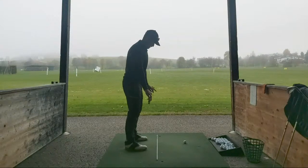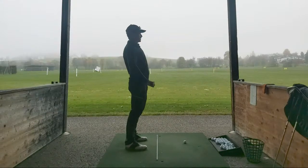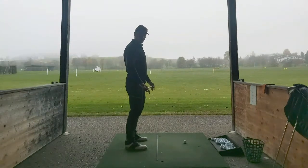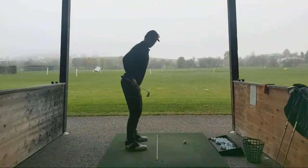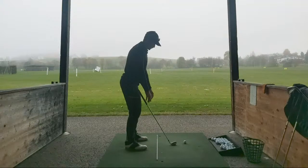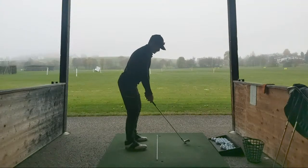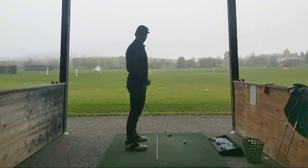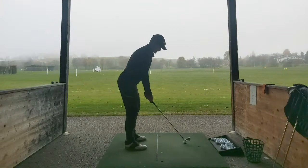Just lining up my feet, my knees, my hips, my shoulders. And a really good drill to get your posture right is: stand up tall, bend from the hips so your bum goes out, just bend over, pop your knees, drop your arms, and where your arms hang is where you should be holding the golf club. Then you should just check if the ball's in the right position. That's normally a pretty good posture. Simple.